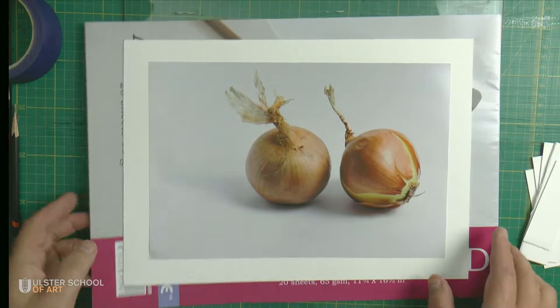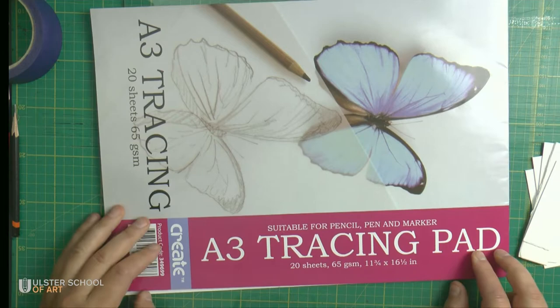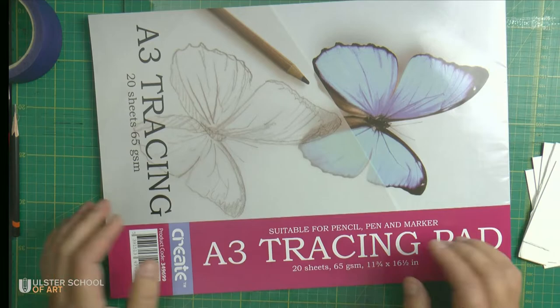This is what we need and how we choose it. I'm going to be using standard tracing paper — a very cheap one, probably a couple of euros. One piece of that, and I will show you the process of how it's done.